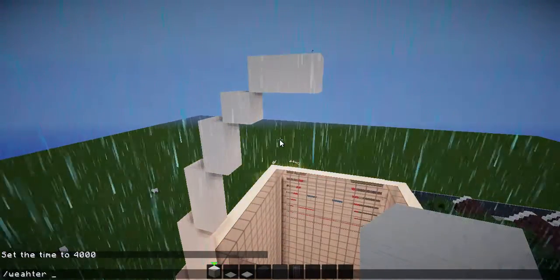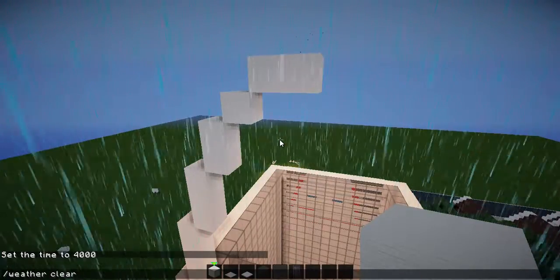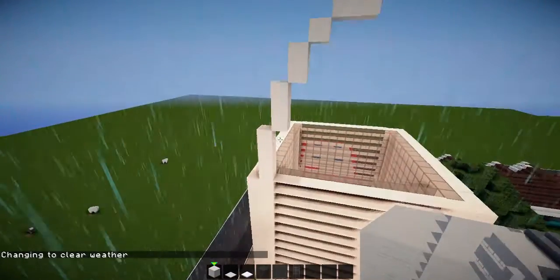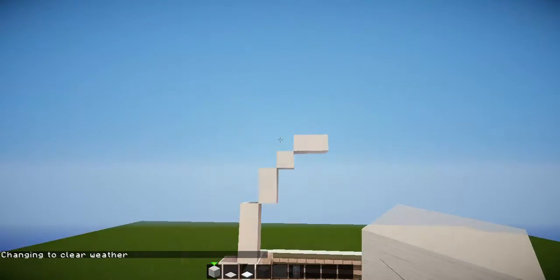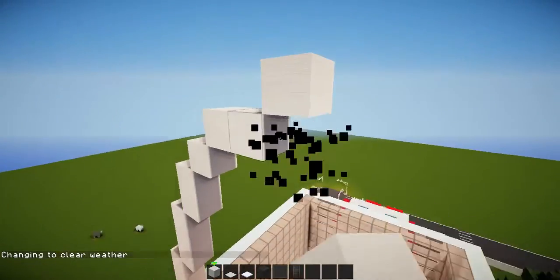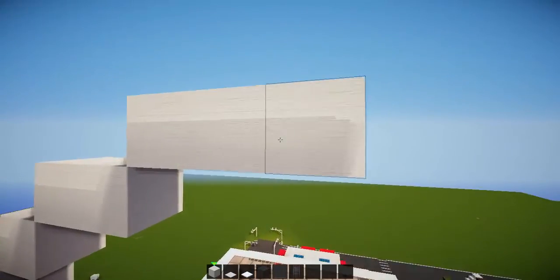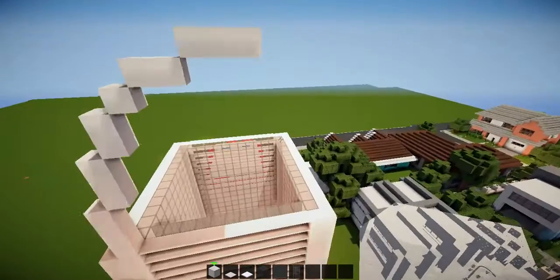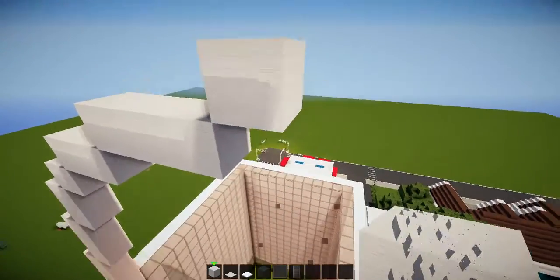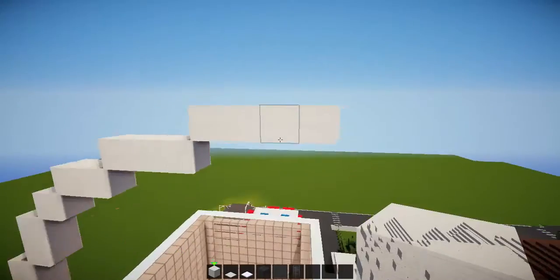Hold on a second — let me just make the weather clear. Okay, so we've gone four, three, two, one, two, and then go across by one up there — delete that one — so that this will be by three, and then the final one again across by one more but delete that.